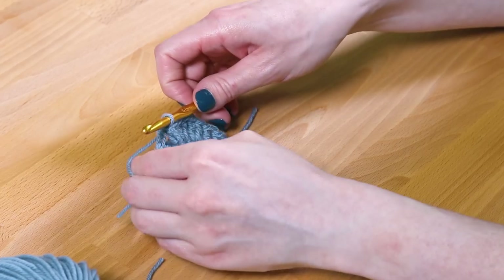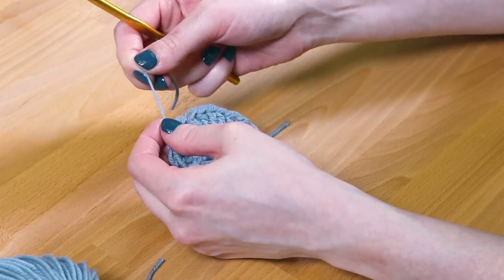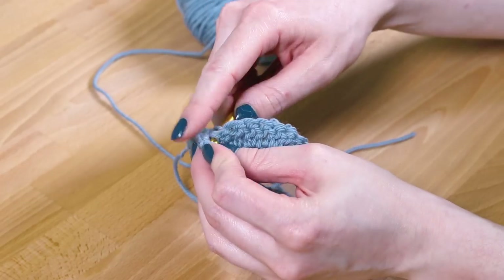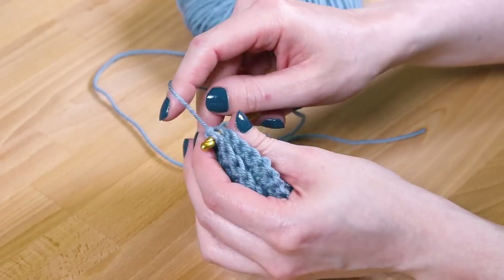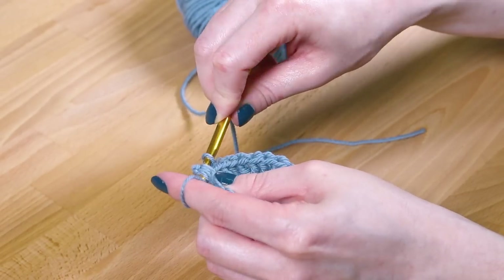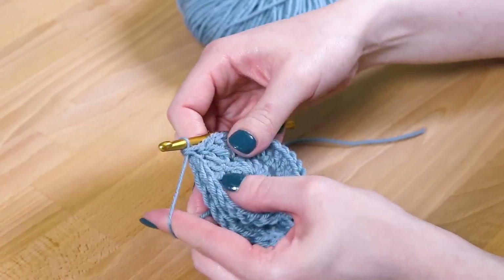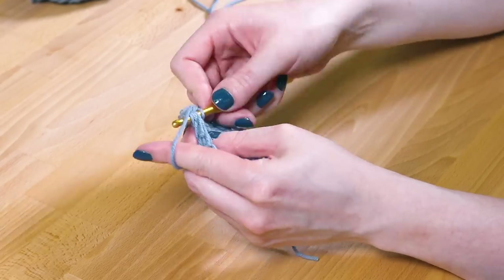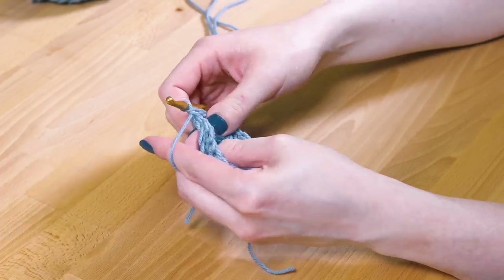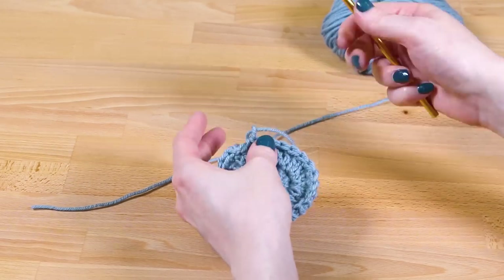Cut the yarn and pull it through the final loop to finish this side. Repeat these steps to create another circle for the other side, which I've already done. On the second circle, leave the last stitch on the hook. Put the 2 circles back to back. Push the hook through the front and back loops of the first stitch of each of the circles. Yarn over and pull back through the stitches. With 2 loops on the hook, yarn over and pull through both. Repeat until you get back to the beginning. Cut the yarn and pull it through the final loop. You would normally weave in the ends of the yarn, but I'll leave them since this is just practice.